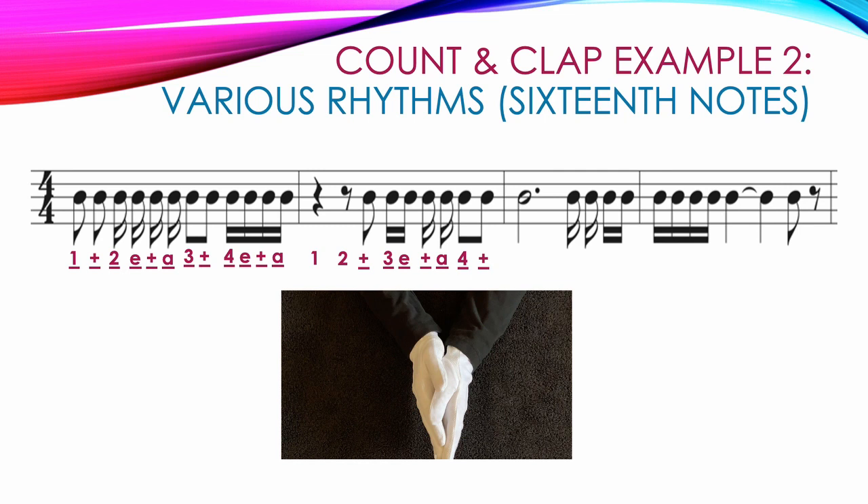Measure 3 starts with a 3-count dotted half note. We clap on count 1 and keep our hands going for counts 2 and 3: 1, 2, 3. Then 4 16th notes where the first 2 are singles and the next 2 are double beamed — we still count them 4 E and A. The last measure has 4 double beamed 16th notes: 1 E and A, then 2 quarter notes tied together — clap on count 2, keep hands together through count 3: 2, 3. The measure ends with 2 8th notes — a note then a rest: 4 and.